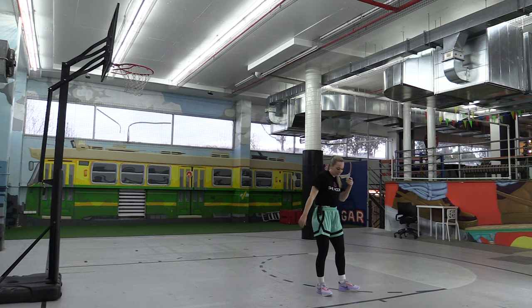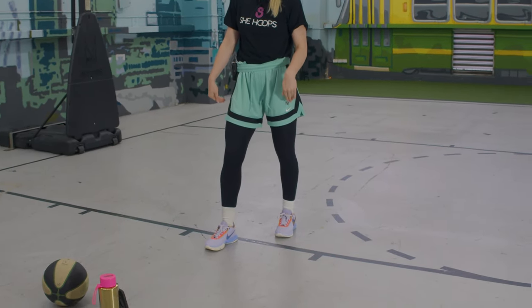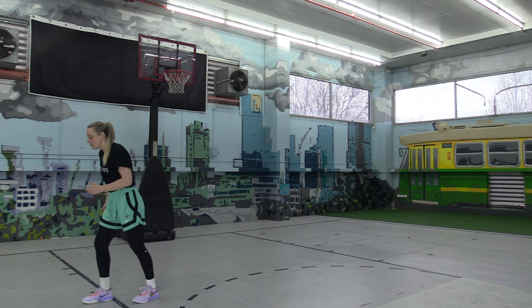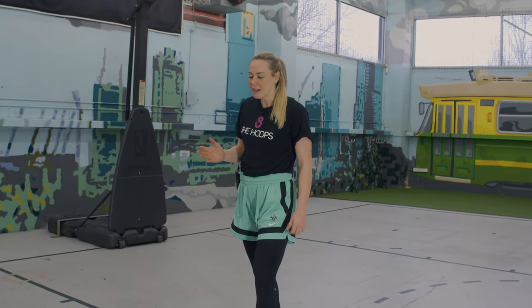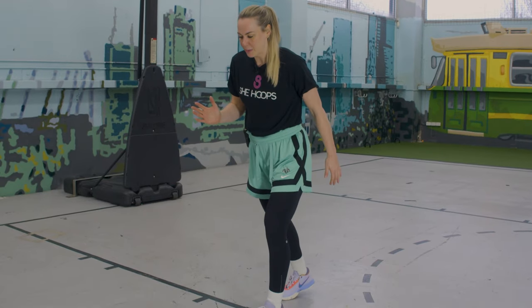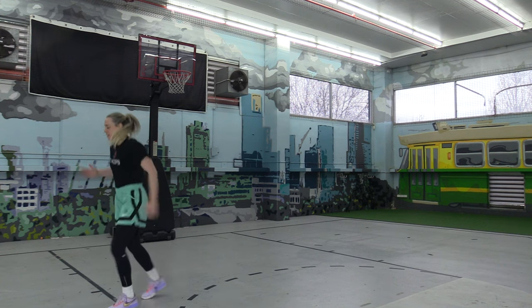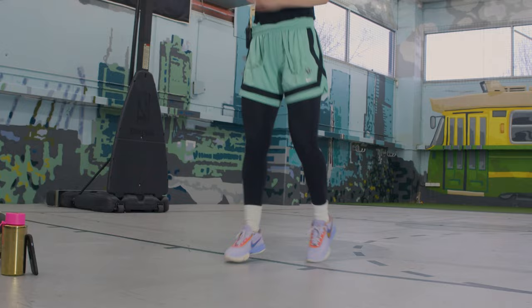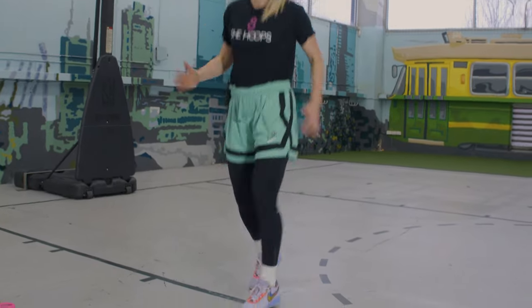Next up, we're going to do scissors. One foot in front of the line, one foot behind — then we jump both feet at the same time and swap legs. I want us to use our arms as well: when we walk and run, I want the opposite arm in front. Pick up the pace when you get the rhythm.